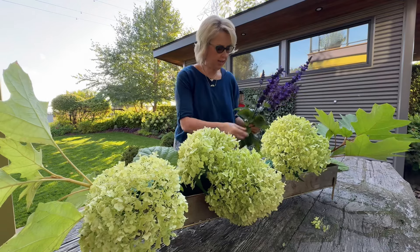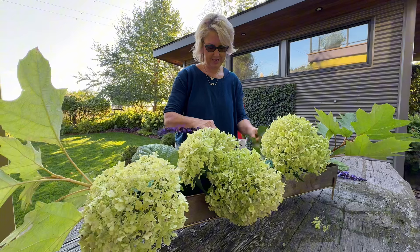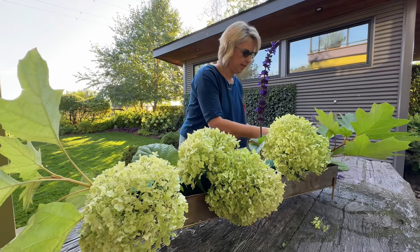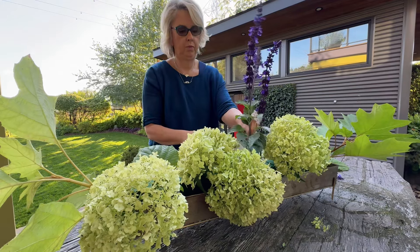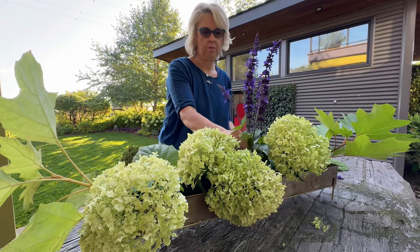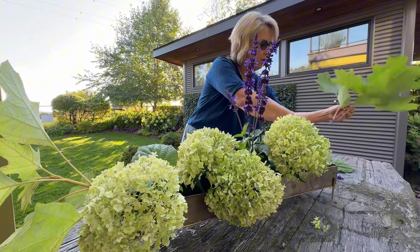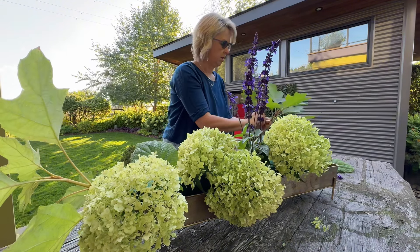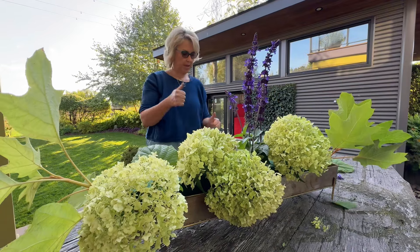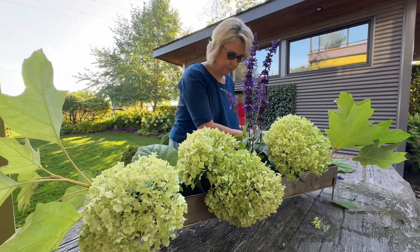I've cut some salvia from the garden. Let's see where this needs to go — some height in the middle, maybe. These are just excessive at the end here, so I'm going to shorten this. We can use the individual leaves too, though they're not quite strong enough to push in directly.